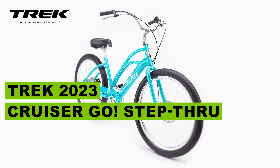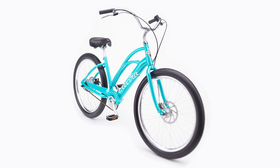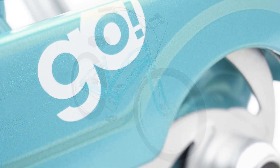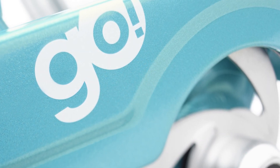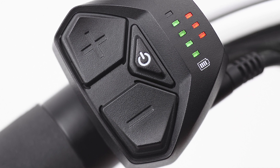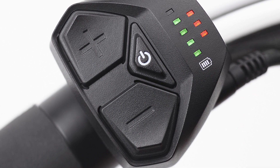Today we're going to talk about this awesome Trek bike model: the Cruiser Go Step-Through. The Electra Cruiser Go is an homage to an American classic but with an e-bike twist. Comfort and control paired with modern style and technology turn it into the ultimate riding experience. Pedal-assisted support and our patented flat foot technology make this single-speed e-bike an elevated classic.